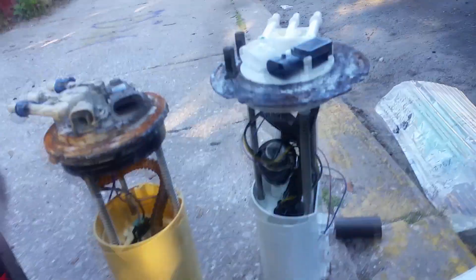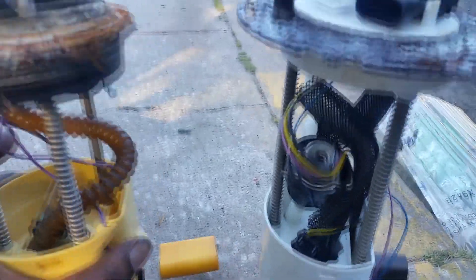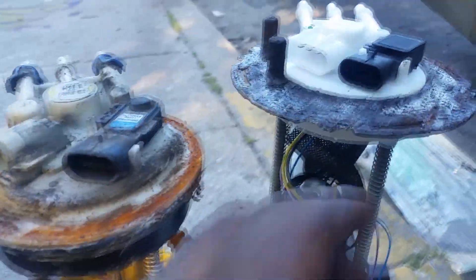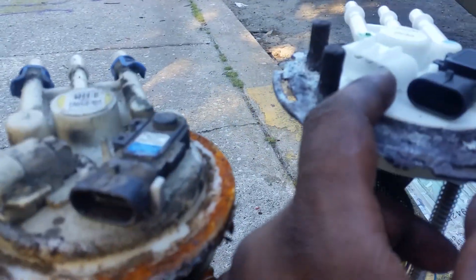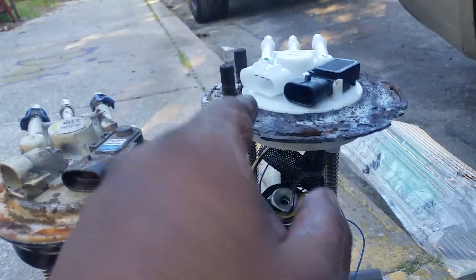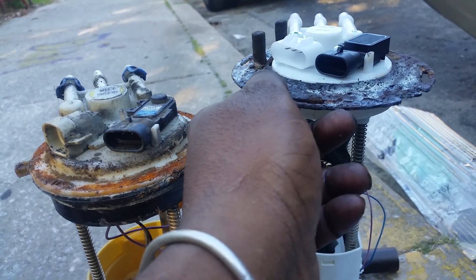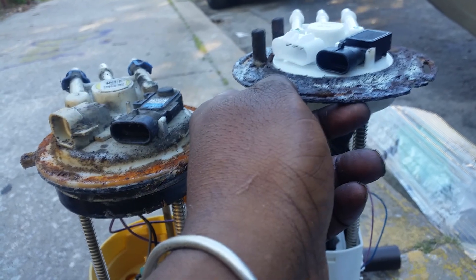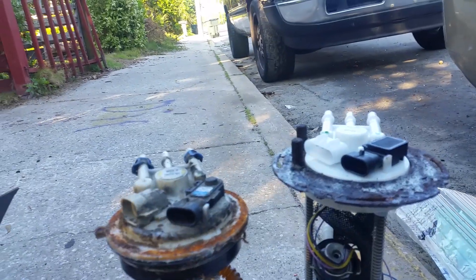Pausing the video for a moment, then coming back — as you can see, both units have the same overall components. However, this part here is located in a different section on the new unit. It appears they made a design improvement, but the problem is the plug on the original is narrow, while the replacement plug they give you in the kit is wider. In order to use it, you have to make a modification.